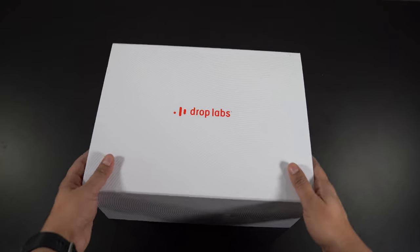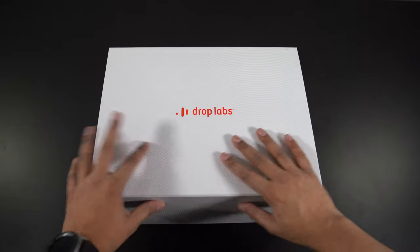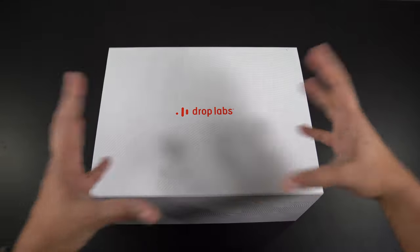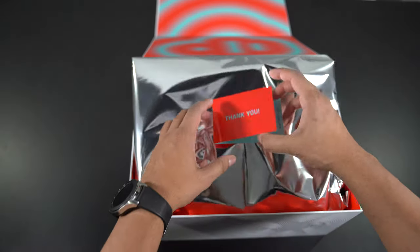Alright, so this here is our box, and it looks pretty hefty. It says Drop Labs, and you have this cool-looking embossed, engraved kind of texture. It looks almost like a speaker pulsating. And then it says thank you.